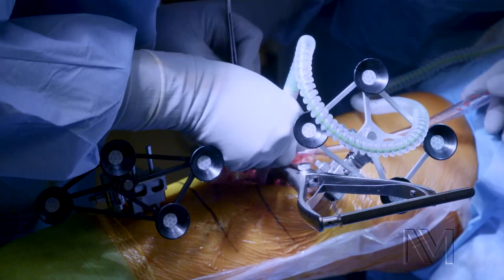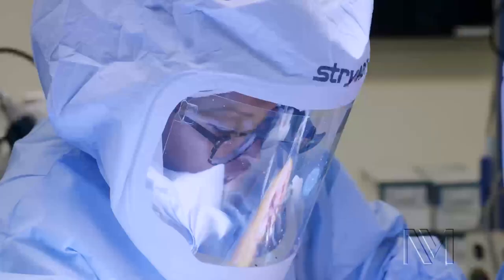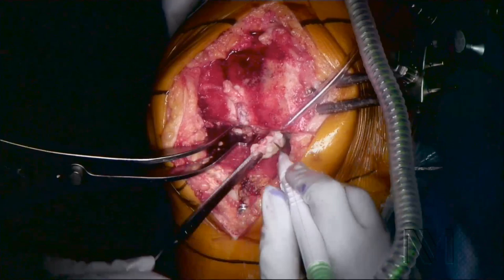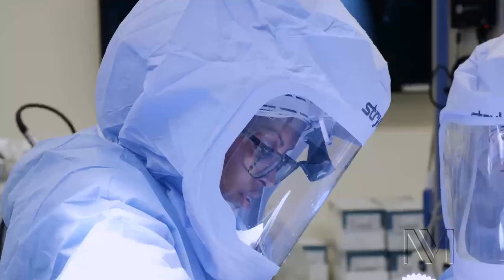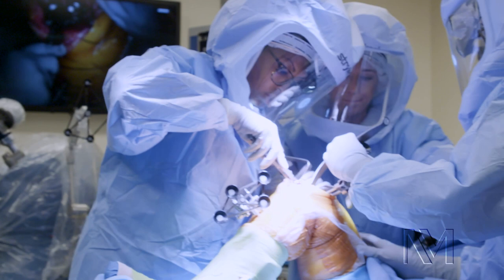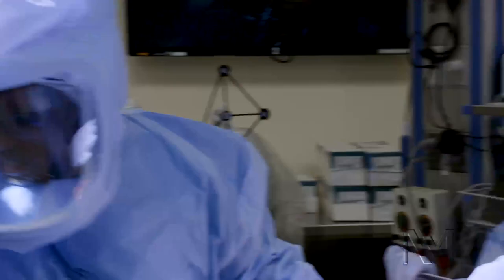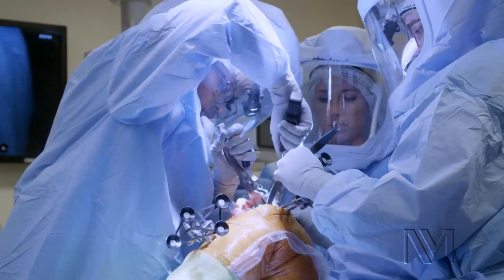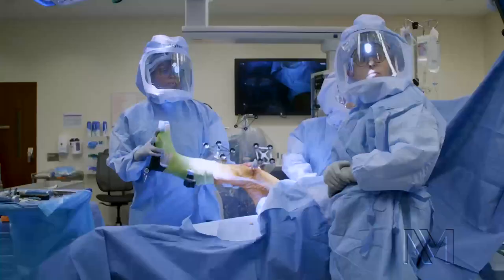The next step, once we clear out all the tissue, is we put in our trial components. Before we use the real thing, we want to make sure this is the right fit for the patient. This is a trial femur component. We're now just putting it through range of motion here, and we see it's moving well. We've got her back to full extension.